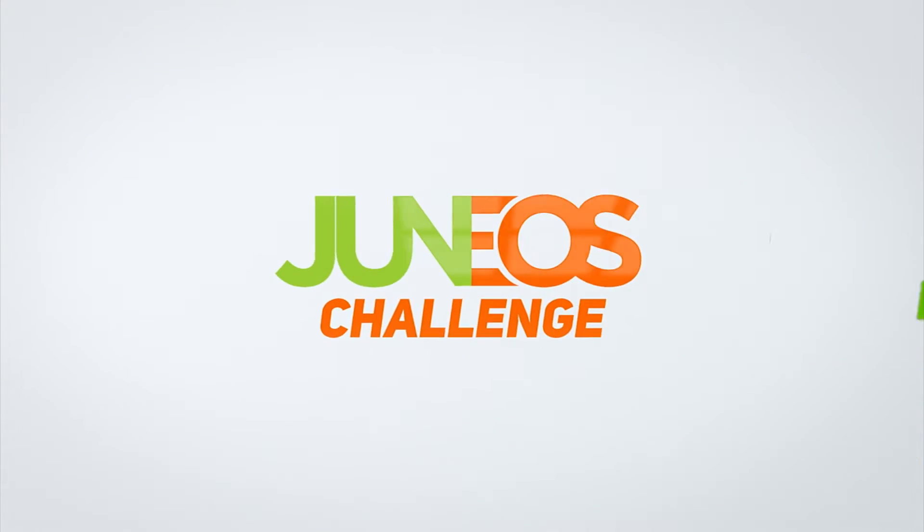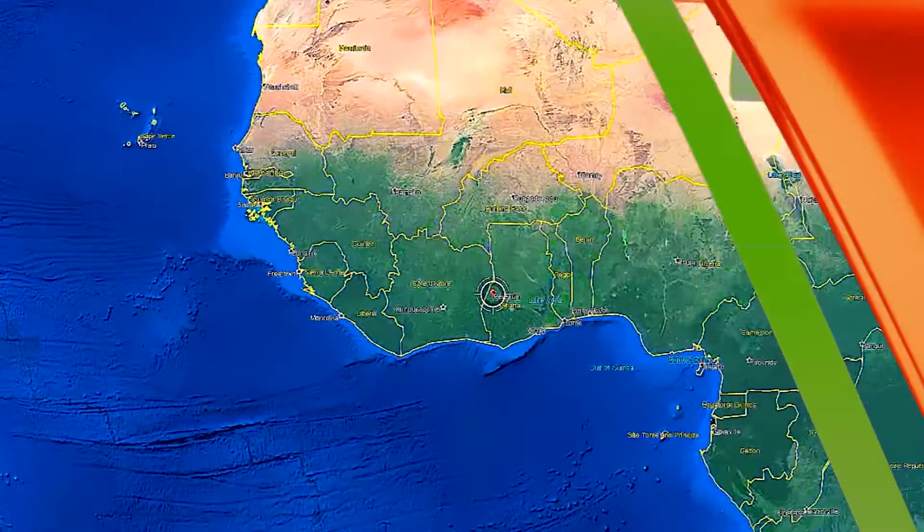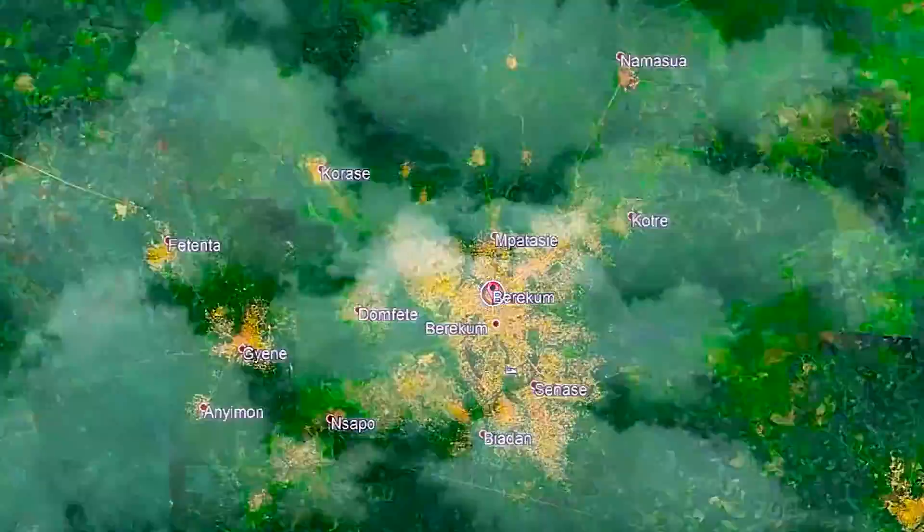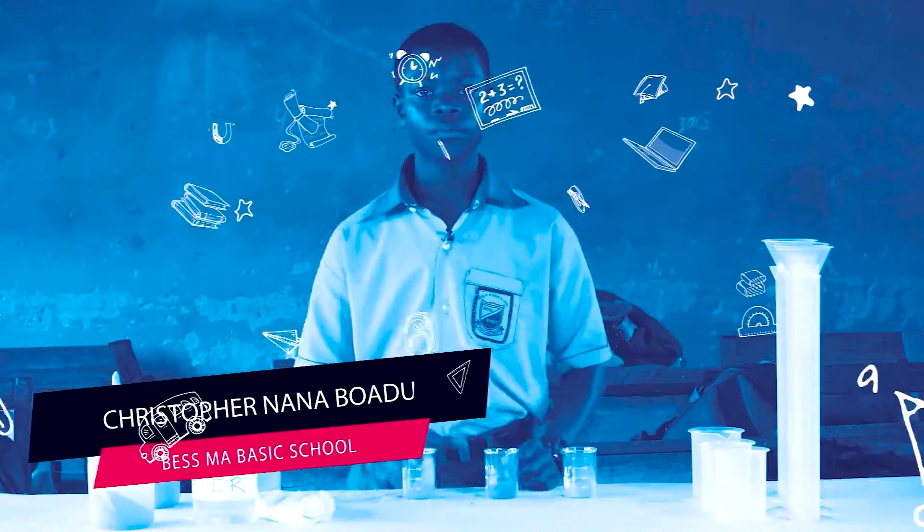GH4STEM Juniors Challenge. From the Brongahapu region of Ghana, we have a student from Best MA Basic School in Brekoum. His name is Christopher Nanabwedu.